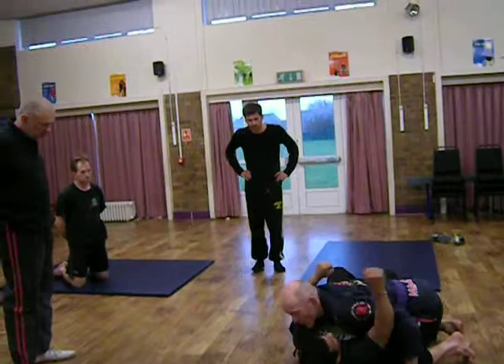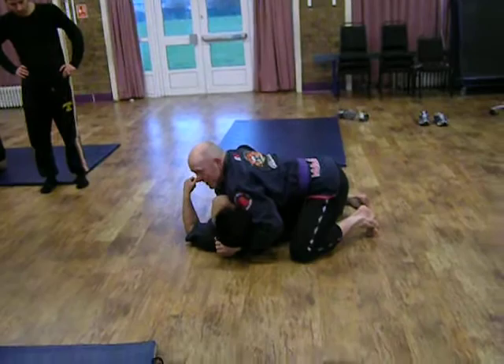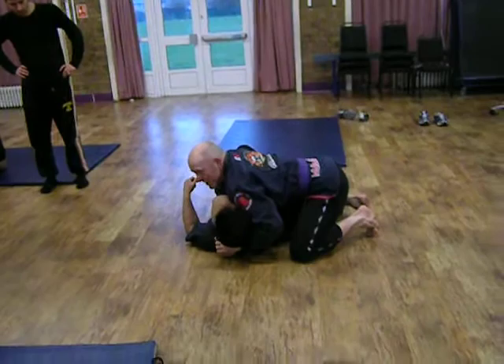And then to choke. So I'm here. This is kind of cheeky, but hey, who cares? Like that.